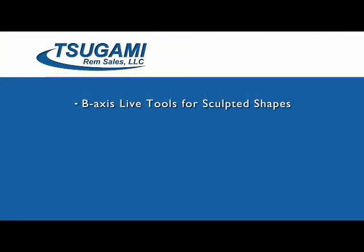Good morning. I'm Scott Anthony with Sugami REM Sales. This morning we're going to show you our latest and greatest technologies from Sugami. Really exciting is new B-axis live tools for sculpted shapes, milling and drilling.